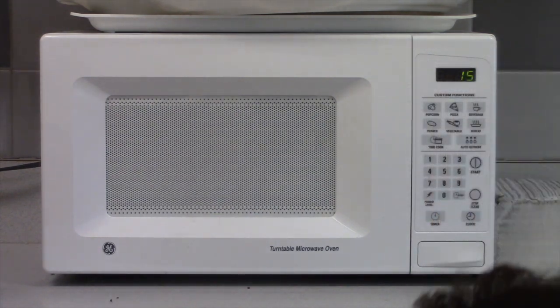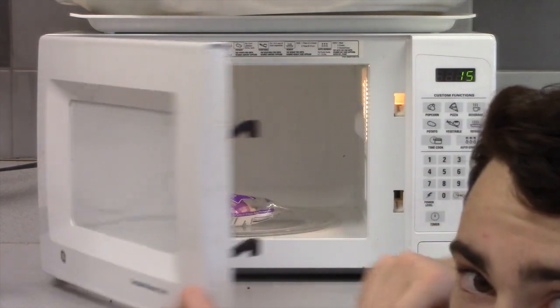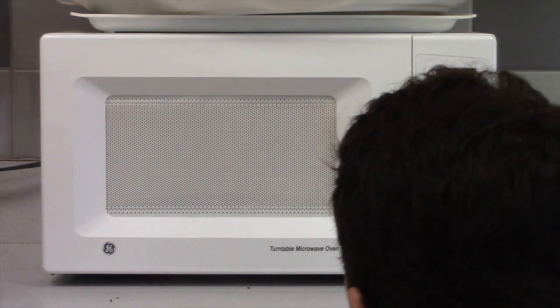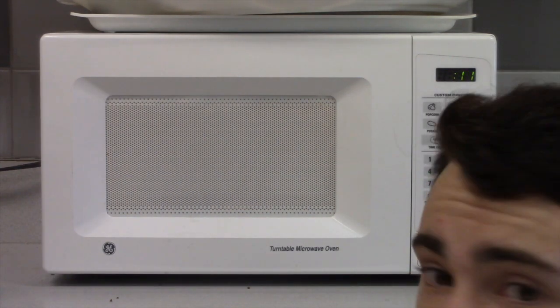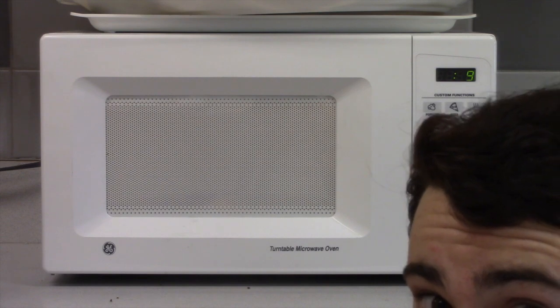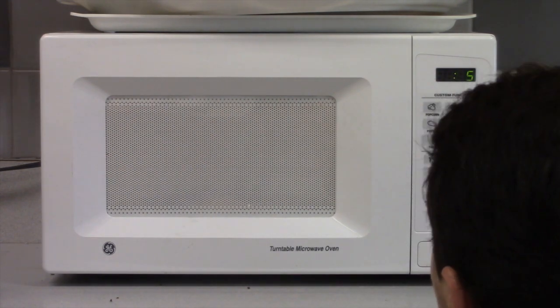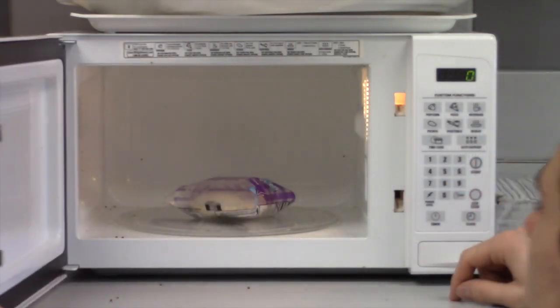So I'm going to go ahead and open this up. As you can see, I already got 15 seconds on it. I'm going to hit start. That noise is the microwave, not the sandwich. Five, four, three, two, one. Woo! All right, here we go.